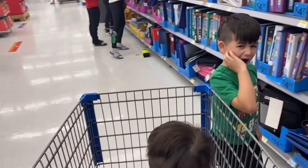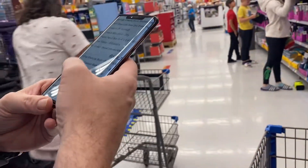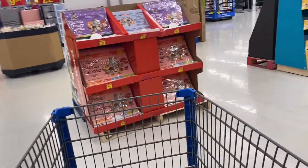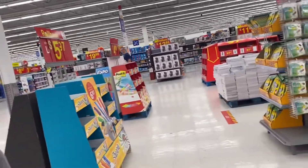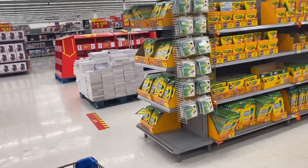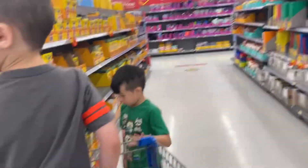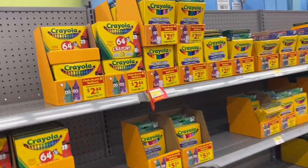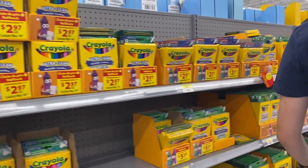What did you find, Xander? Do you have a blue stick? Yeah. What's in the list? Oh, crayons here! What kind of crayons do we need again — the wax ones? They all are wax crayons. 24 packs. How many? That's 64. There are too many.